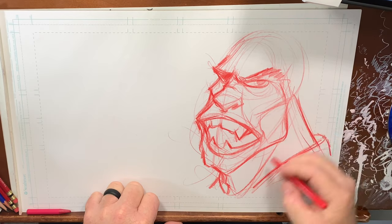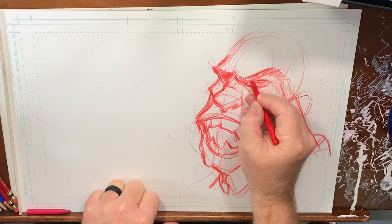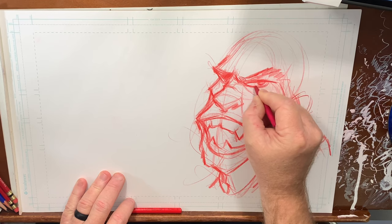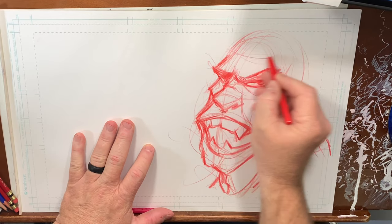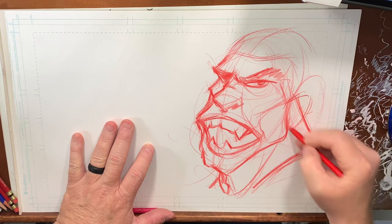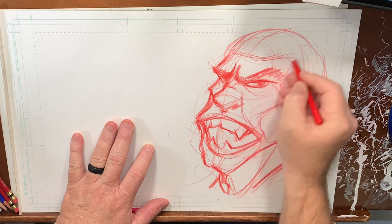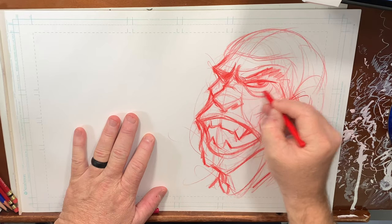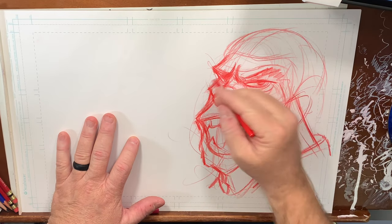Maybe he's a soldier of some kind. It's going to be a little bit sharper here — a different shade, kind of a different color. Now I'm starting to give him a little bit more detail. Now that I've flushed in the majority of the piece, I can start determining what little elements I'm going to continue to bring in.